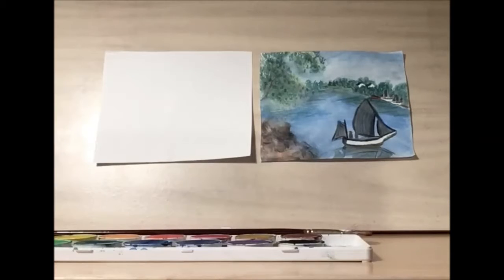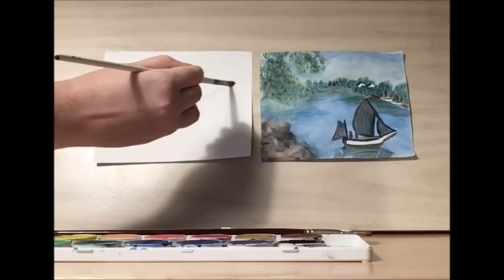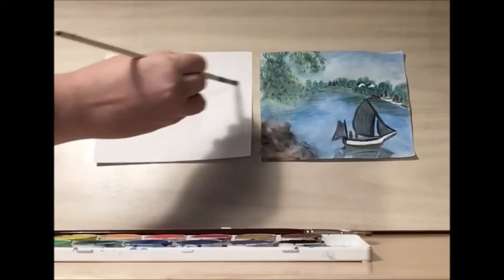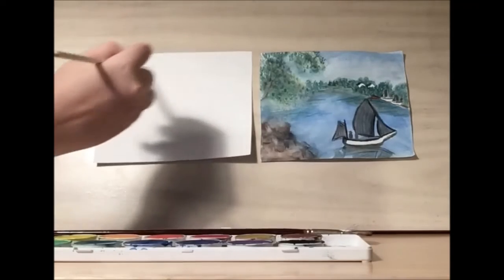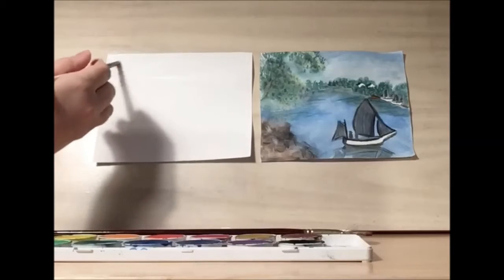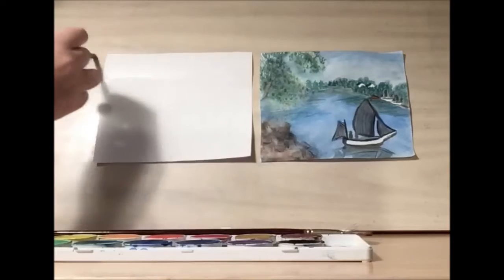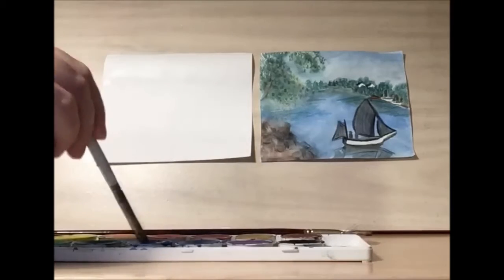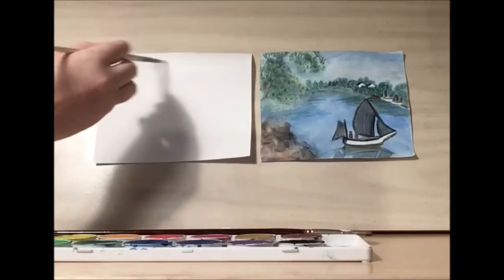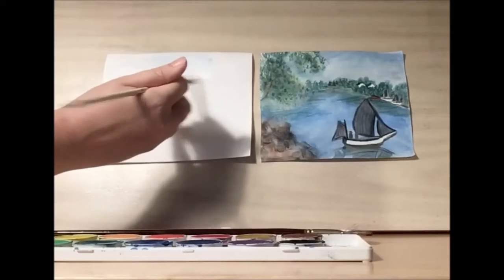The first thing we're going to do is paint the sky, because we want that to dry by the time we do the tree. So I'm actually going to paint water on the canvas first, to get the paper nice and wet, so that when we put the blue pigment on it, it'll just slide around easily. Let me take my light blue and mix it into that water we just added.